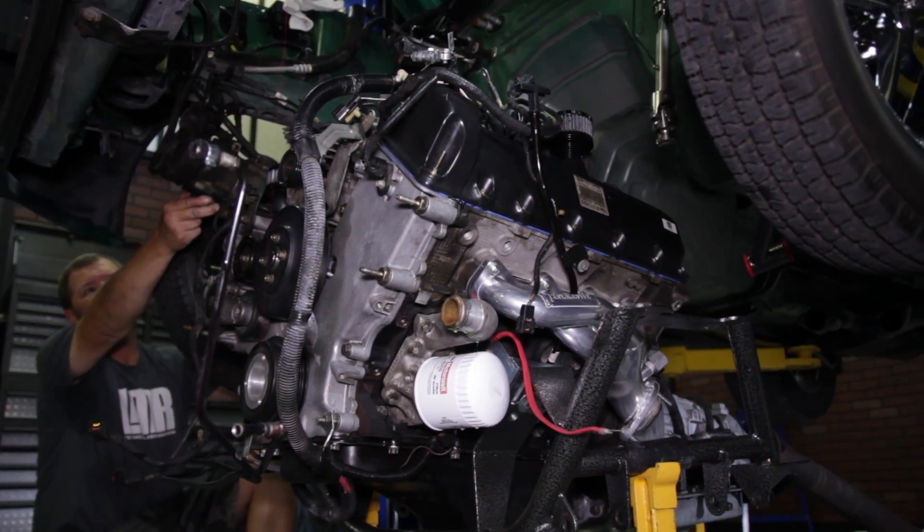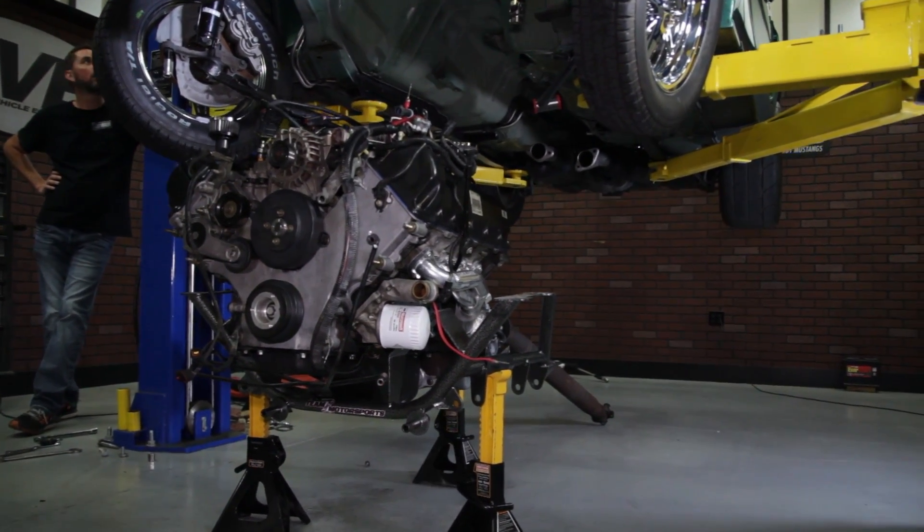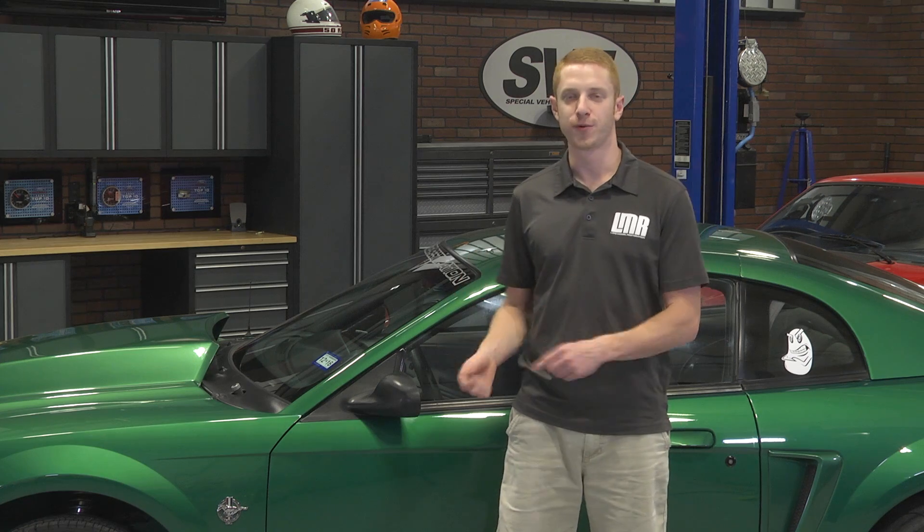We disconnected a few electrical connections, heater hoses, and radiator hoses, then supported the K-member and transmission with jack stands. We removed the hardware securing the K-member, the spindle to outer tie rod hardware, and some drivetrain hardware so that the transmission would come out with the engine. The car was then lifted into the air so we could swap everything over from the 4.6 to the 5.4 with ease.